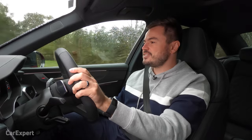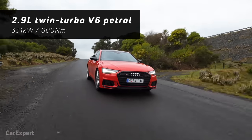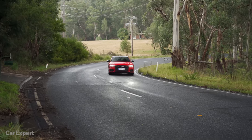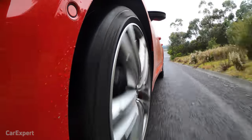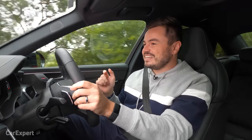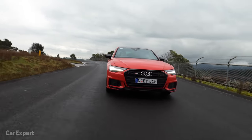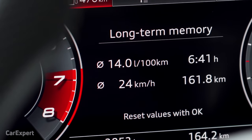Out on the road, under the bonnet is a 2.9-litre twin-turbocharged petrol V6, making 331 kilowatts of power and 600 Newton metres of torque sent through an eight-speed automatic transmission. At low speeds it's easy to park with none of the fussiness of a dual-clutch. The official fuel economy is 8.4 litres per 100km, but in reality we're seeing closer to 14 litres per 100km — partly because it's a turbocharged petrol V6 in a fairly heavy car.